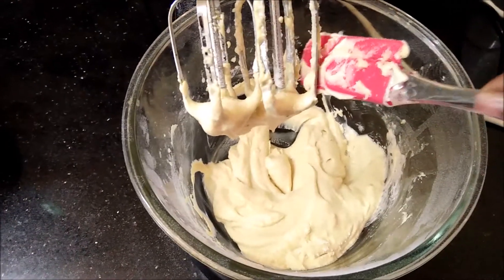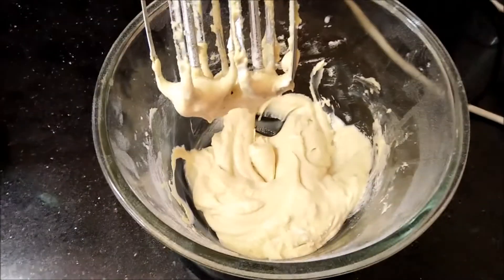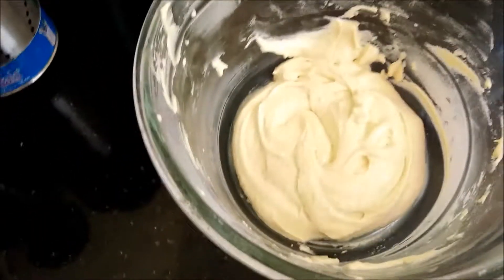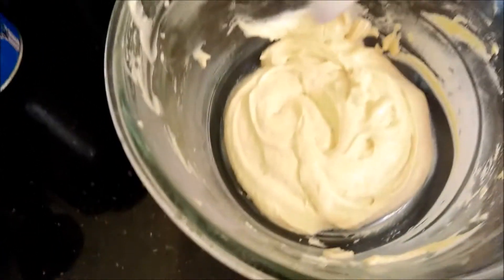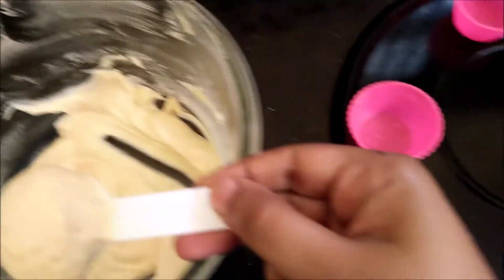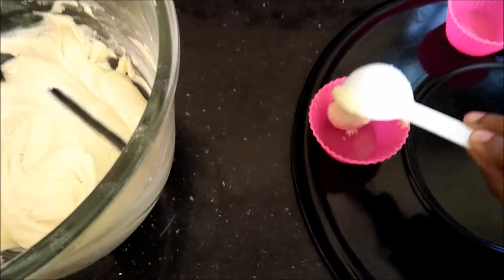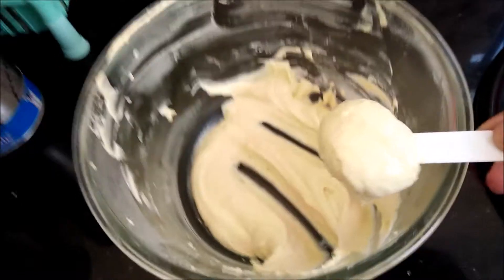I am mixing the batter with my spatula and I am going to divide the batter evenly with the tablespoon measurement into my mold. I will bake this for 20 minutes or until the toothpick comes out clean.